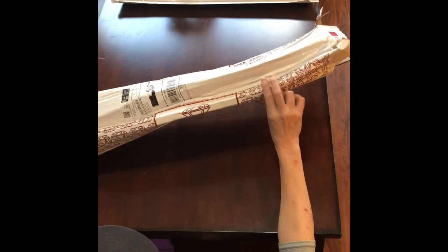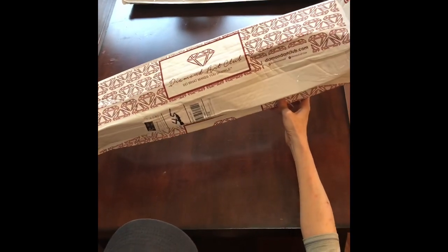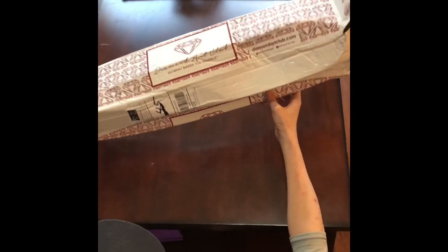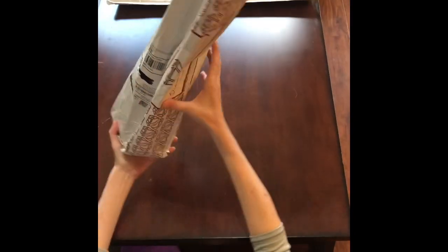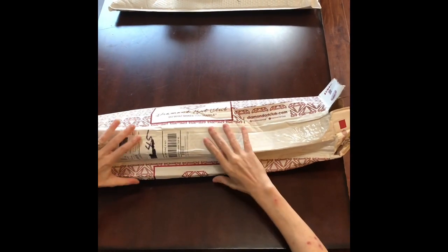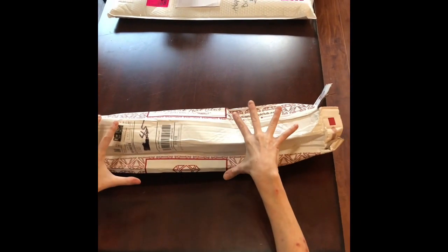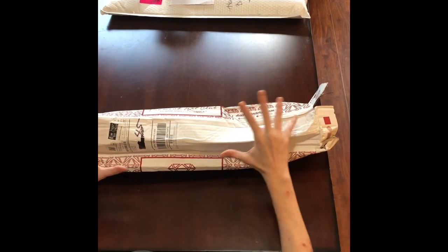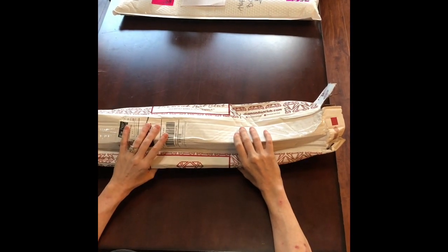Guys, this box looks like the Houston Astros have used it for batting practice and then handed it off to the Houston Texans to do tackling drills on. I have never seen a box like this. I knew what was inside and I was very scared. And guys, this is not Diamond Art Club's fault — this is the postage.